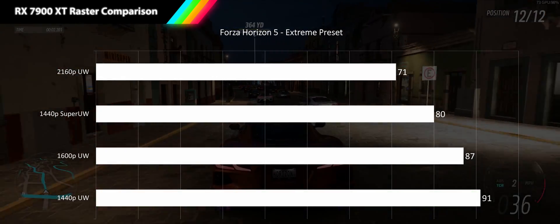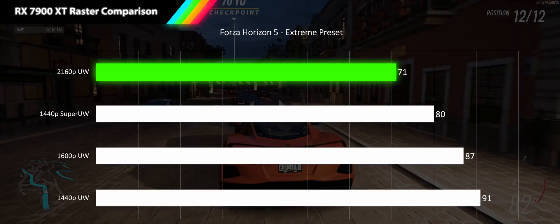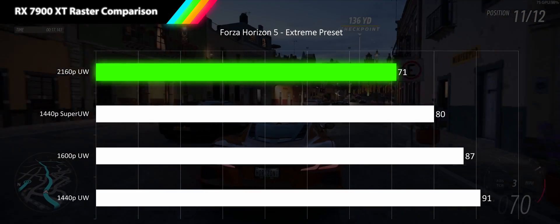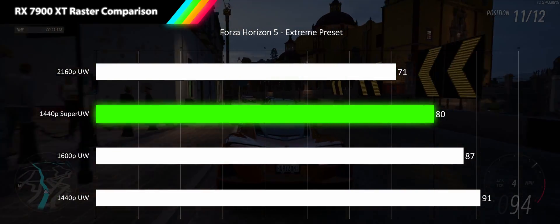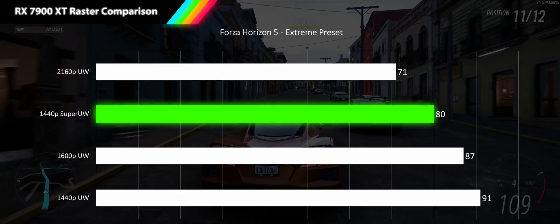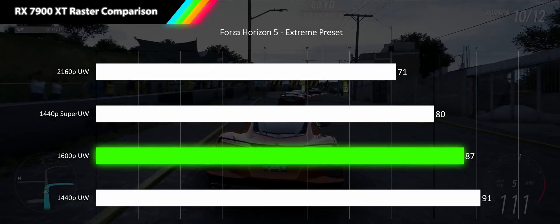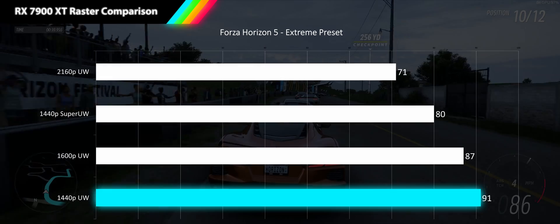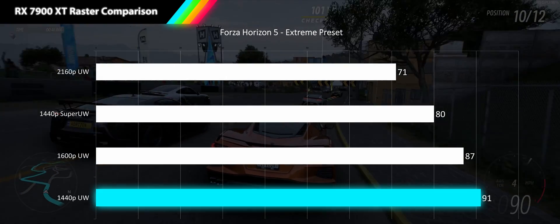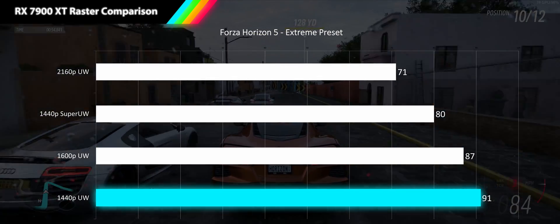Following Cyberpunk we have Forza Horizon 5 at the extreme preset. At 4K ultrawide we see a very smooth 71 fps — our highest yet at that resolution. However this game has the worst scaling of any game in our suite. At 1440p super ultrawide we see a mere 13% scaling, only 80 fps. At 1600p ultrawide only a 9% improvement. And at 1440p ultrawide a dismal 5% increase barely squeaking us into high refresh rate at 91 fps. There's something in the game engine limiting performance at lower resolutions beyond just CPU bottleneck.